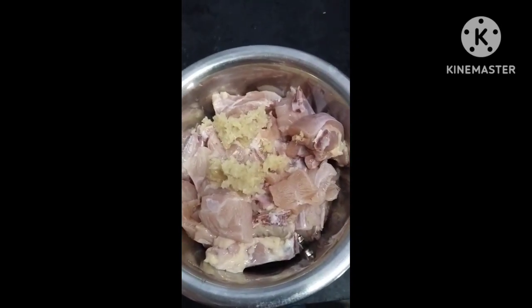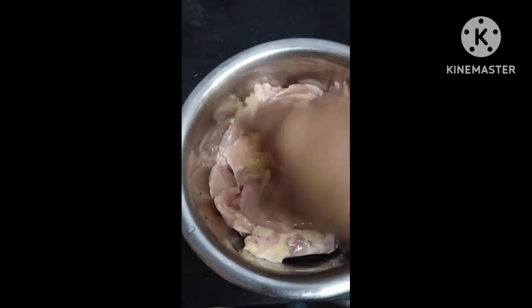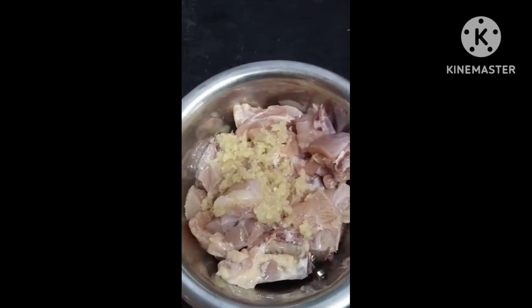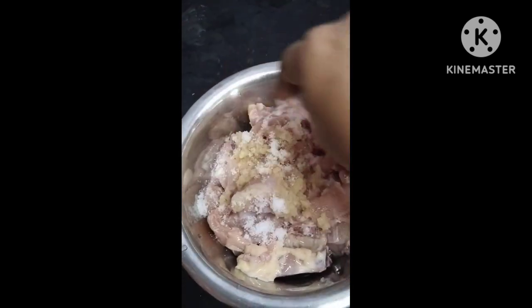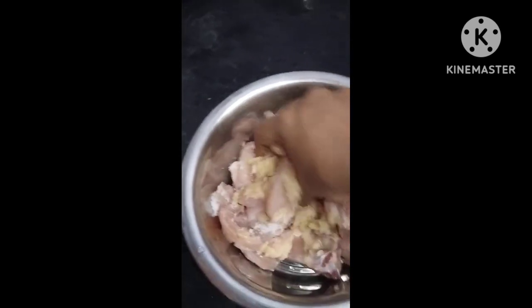Hello, I am going to take a video of Chicken 65 and show you the video. I am going to take a piece of chicken with a paste. A piece of chicken is used as the base, and I will add a little of the paste.